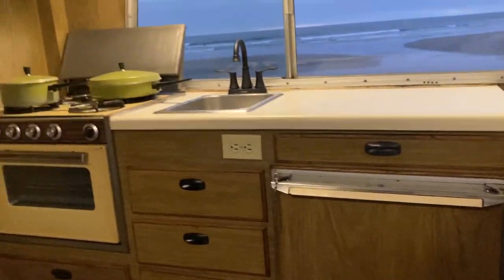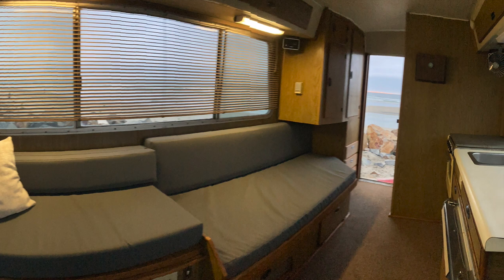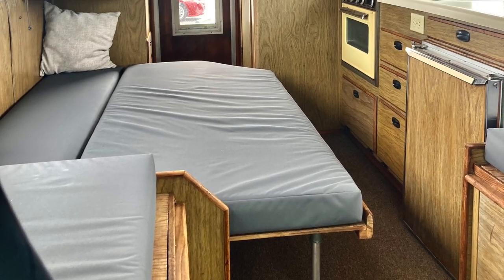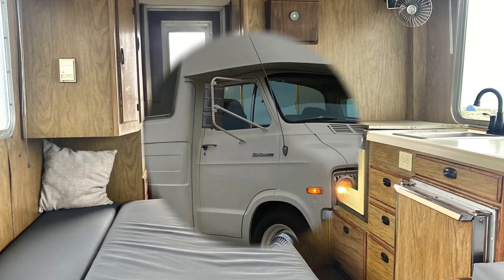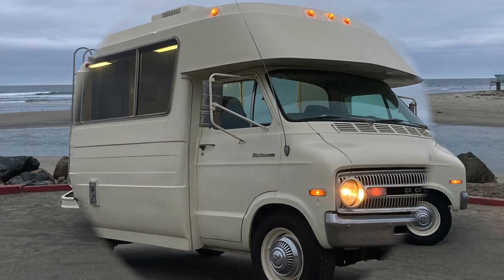On this side of the bed area, you can see there's a long couch area that will fold down and become a bed as well. So you can leave the dinette up or sleep more people. Here are a few more photos from the outside — hope you enjoyed this tour.